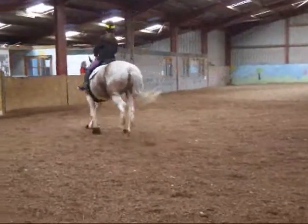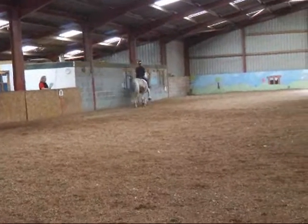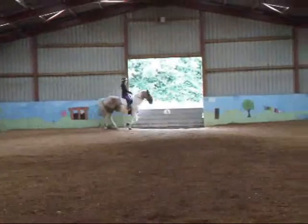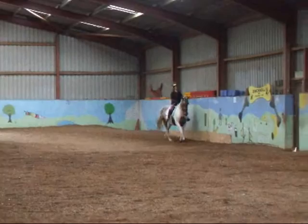B, A, E, working trot. Just before H, 15 meter half circle right, turning back to the track between E and K.